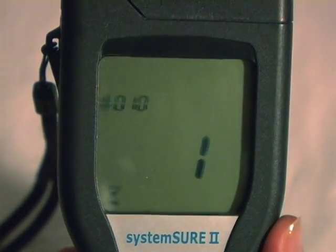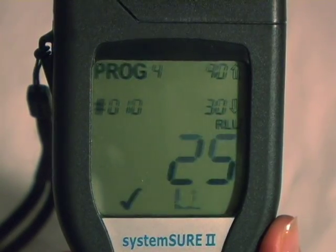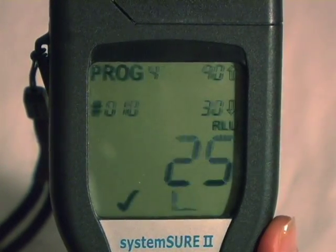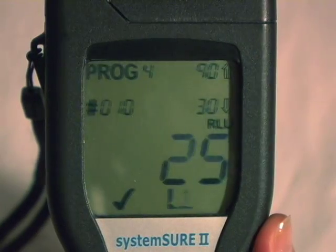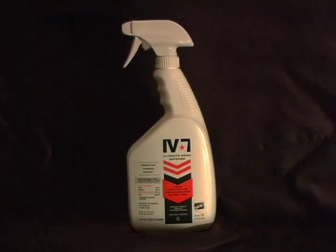Here's the second contamination reading: 25 RLUs. Remember the reading before we treated it with IV-7? It was 4,878. From 4,878 RLUs down to 25 — that's what IV-7 Ultimate Germ Defense did to this surface.